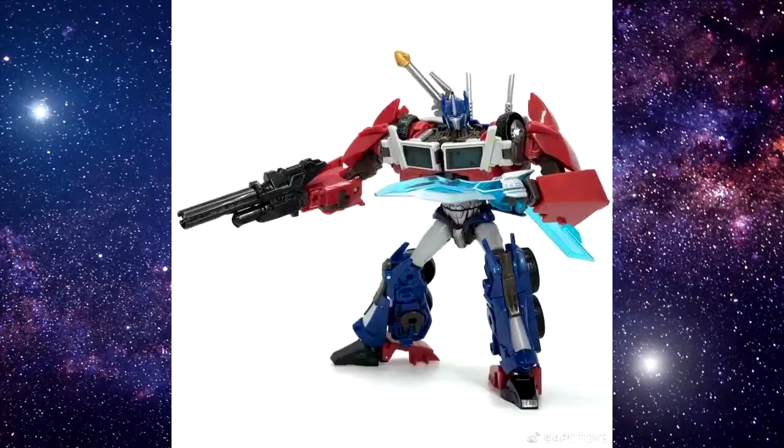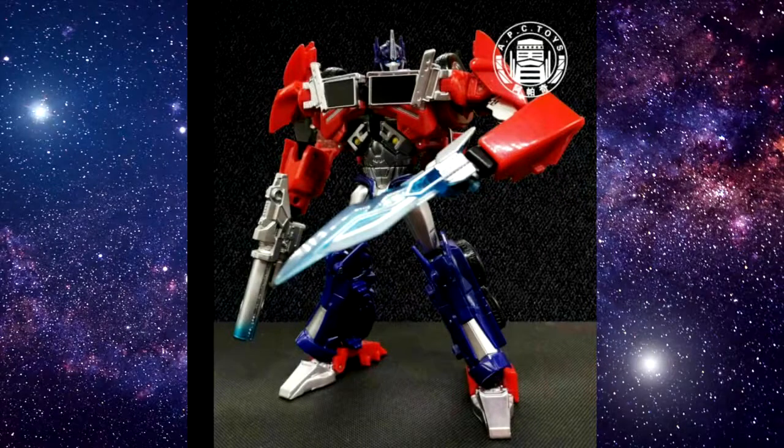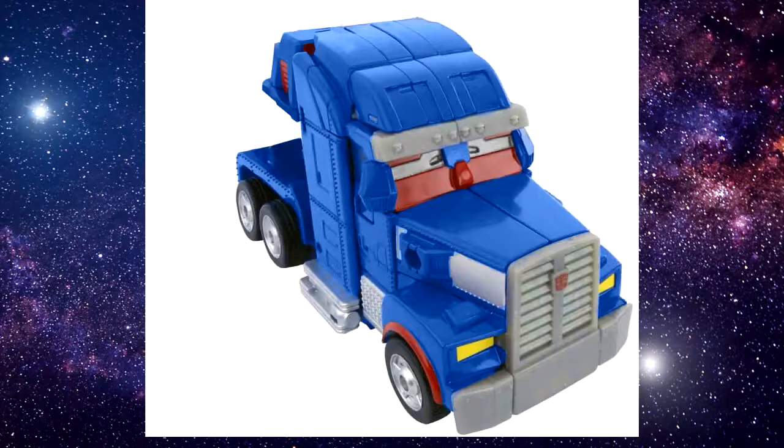Going back to APC — they gave us first edition Prime with all the bells and whistles, then realized they could make it even better with better paint apps and re-released it as version 2.0. Quality-wise, I feel like they have the willingness to bring Prime characters to their fullest, most accurate look. They can take the Beast Hunters mold and upscale it to match the alt mode of the first edition Prime, or leave it alone since we're mostly fine with the size of Ultra Magnus anyway.